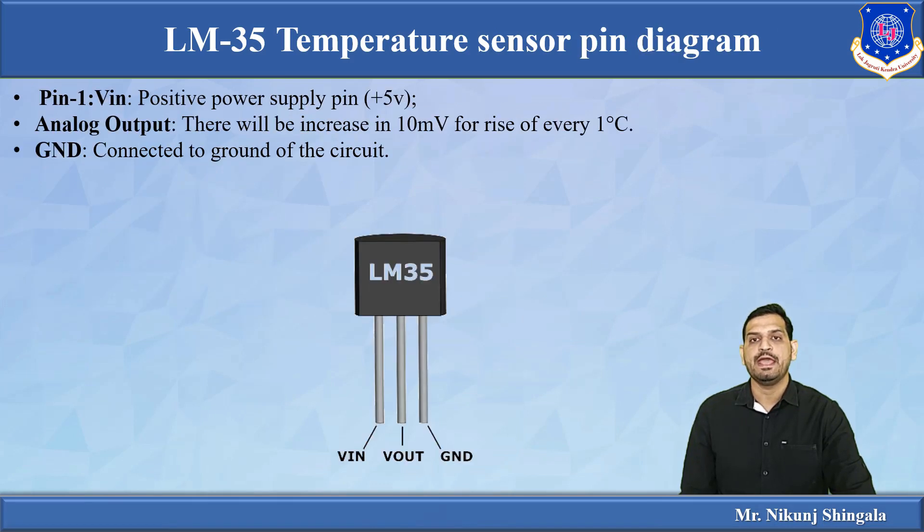The LM35 has three pins. The first is the V-in pin where we supply plus 5 volts. The second is the analog output pin, which gives output voltage proportional to temperature — it increases by 10 millivolts for every 1 degree Celsius rise. The third pin is the ground pin.